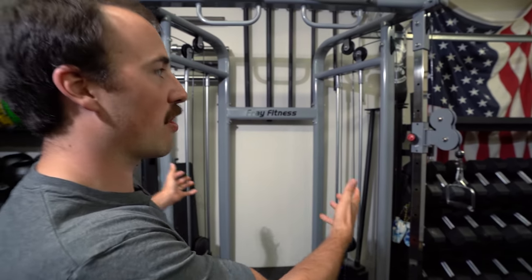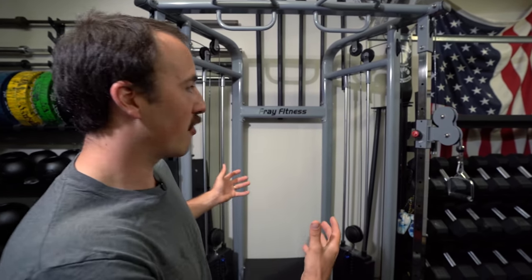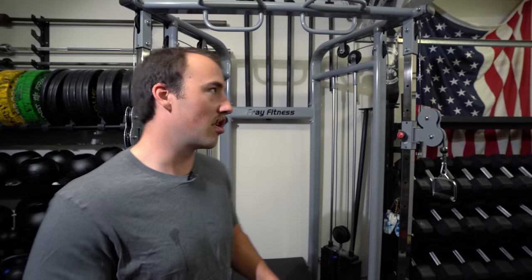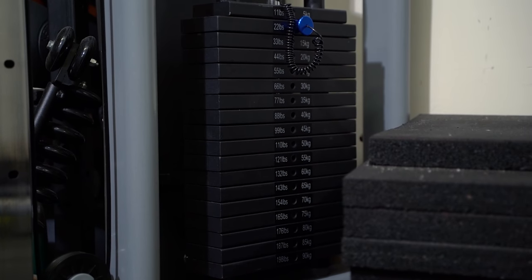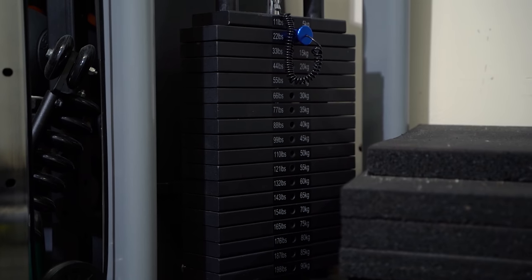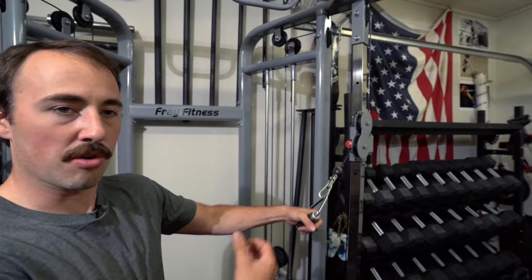This is their functional trainer. We've been asked over and over to review the Frey Fitness Functional Trainer, along with their dumbbells and plates. I've had this for about a month, a month and a half or so, and I've been able to put some time into it. The Frey Fitness Functional Trainer is designed with 200-pound stacks on each side, and I think it's got a two-to-one ratio, so it's not quite that when you're pulling on it. It's also got these arms and cable pulleys.